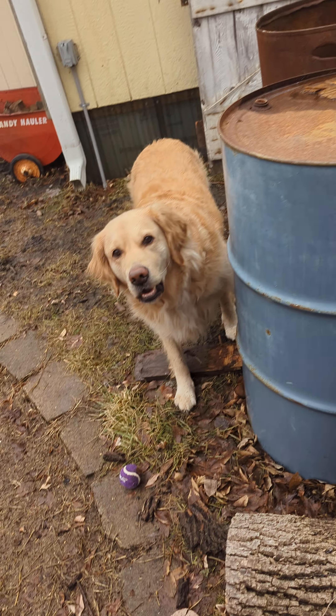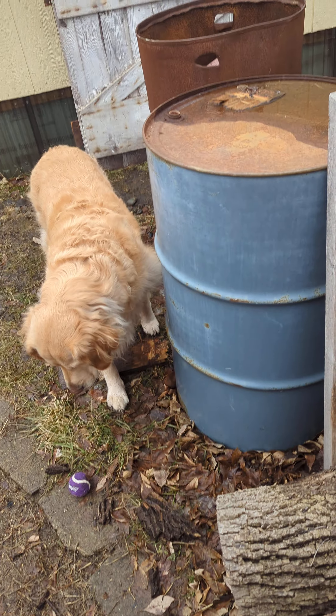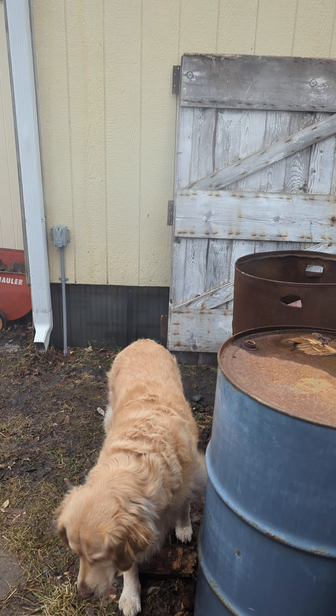The downside is it doesn't give you that high kick to it, like everything else I've smoked on this channel. But oh my God, it smells so good though.